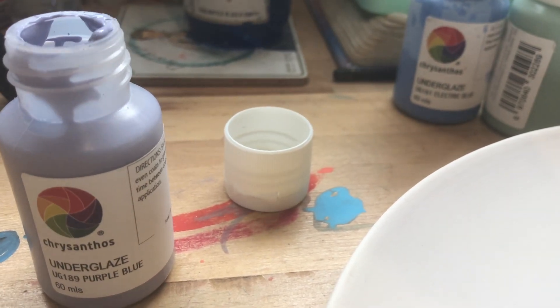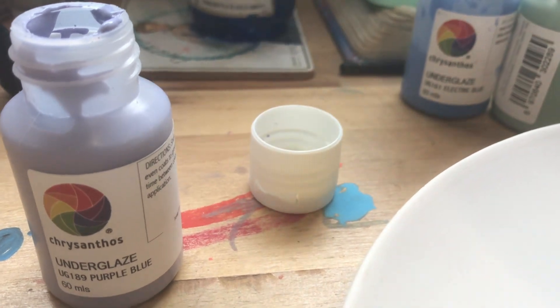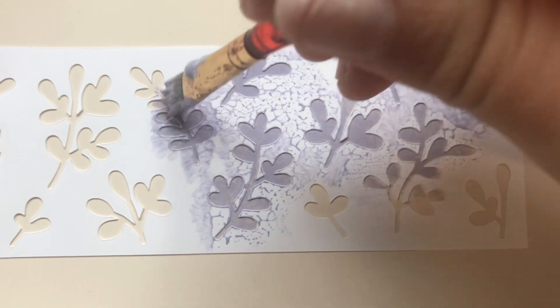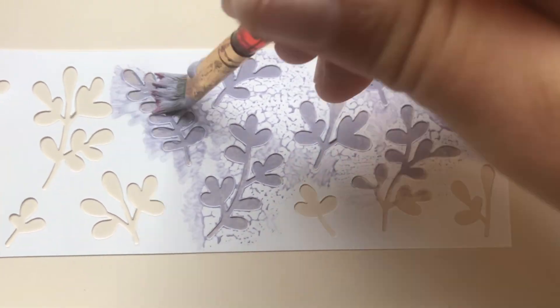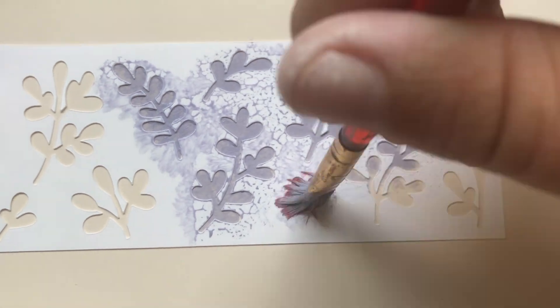I've also been prepping for a new glaze and zip idea. I found these stencils at Kmart and I just wanted to test them out before introducing them into an art class, so I'll chuck this in the kiln and we'll see how it looks.